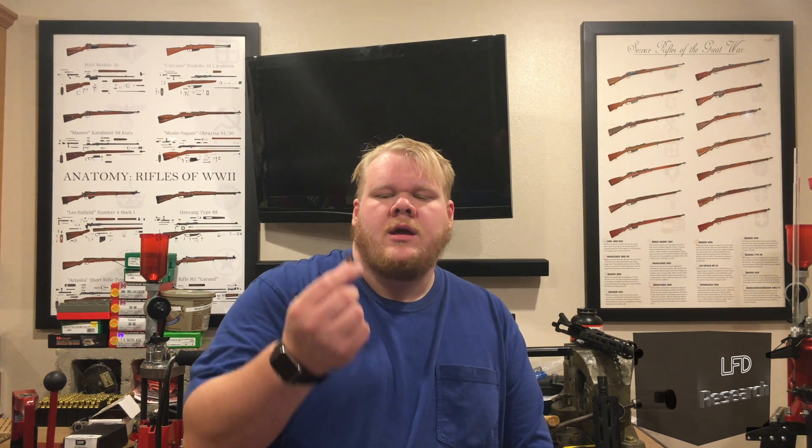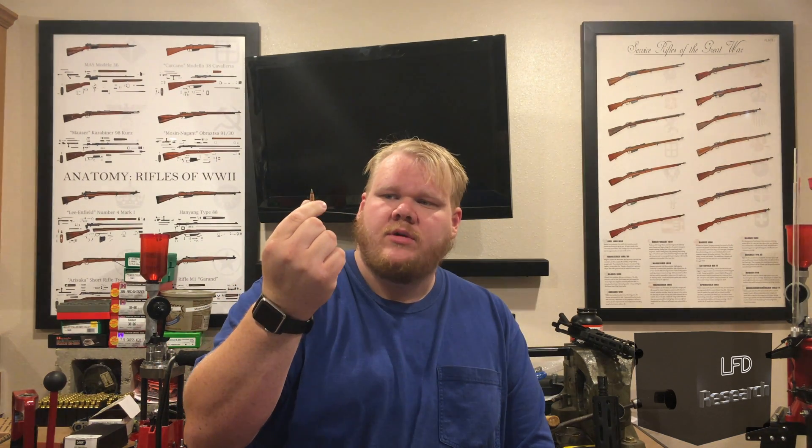We're also going to have standard M855 coming up, and we're going to test some 77-grain open tip match, and then we're going to wrap it up with the M855A1. We've got some pulled bullets that we're going to assemble up and see how they perform. I have a feeling they're going to be quite spectacular from everything I've heard.